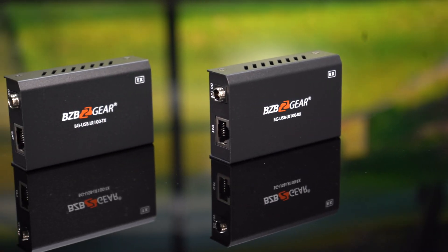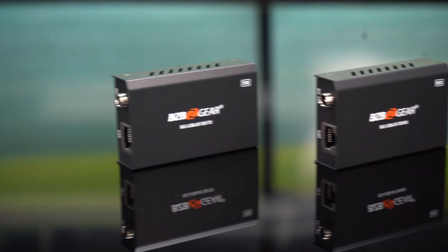The BGUSB LR100 revolutionizes USB connectivity, offering extended reach, lightning fast speed, and a hassle-free setup.